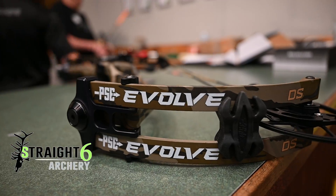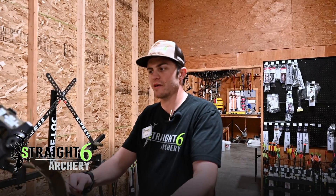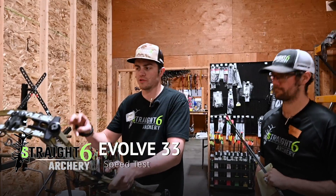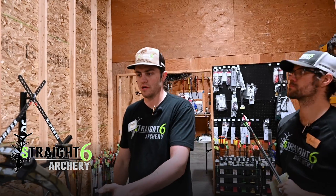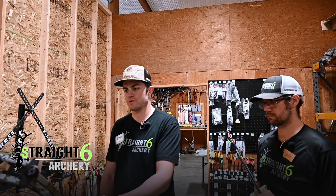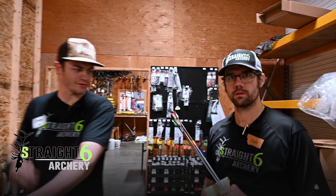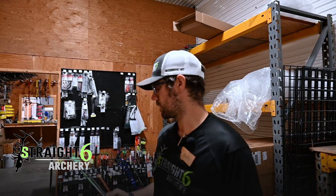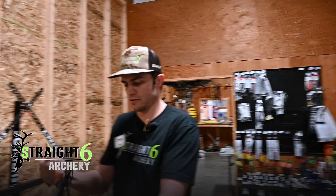We are back and we're going to shoot the Evolve 33 through the chrono. We are at 29-inch draw length and 60 pounds. This is just a 60-pound bow, so these speeds might be a little off from what you'd normally expect for a 70-pounder — take it with a grain of salt. We have a 400, a 450, and a 500 grain arrow. First we're going to shoot the 400 grain arrow and see what it does.